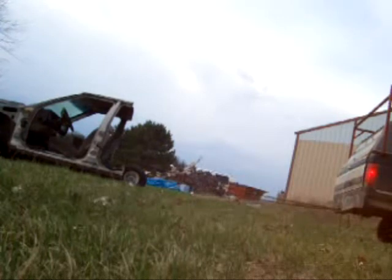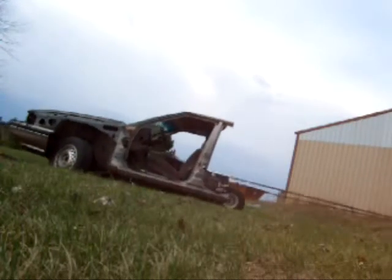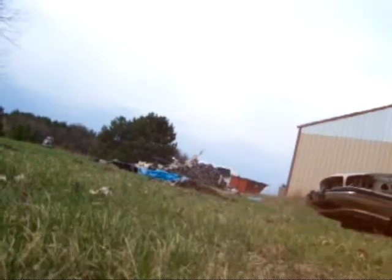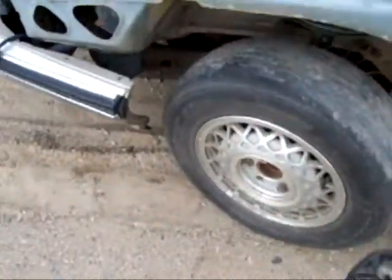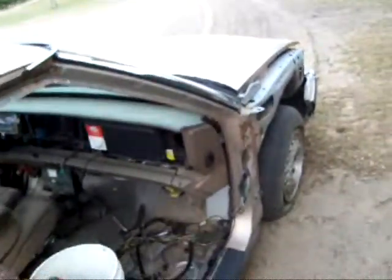It ain't pretty, but it'll move. I got it over here. As you can see, I left a few tracks along the way. Now, as you'll notice, this wheel is way the hell out here, and this wheel is straight. So there's something broke under there.